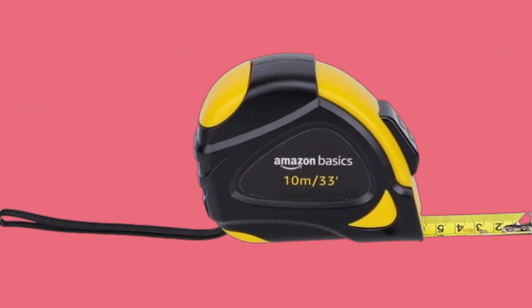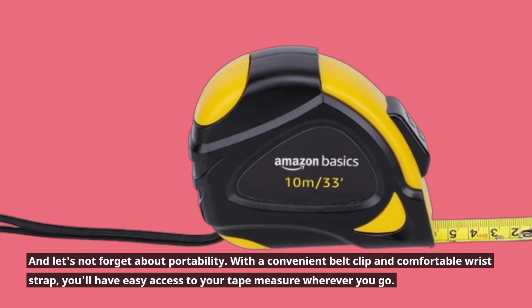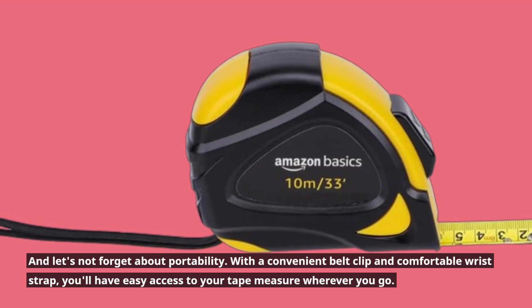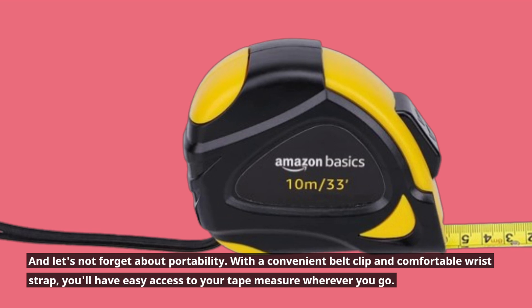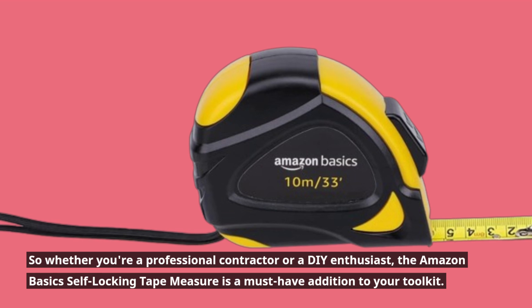And let's not forget about portability. With a convenient belt clip and comfortable wrist strap, you'll have easy access to your tape measure wherever you go. So whether you're a professional contractor or a DIY enthusiast, this tool is ready for you.